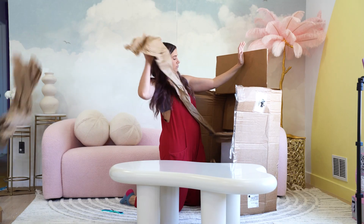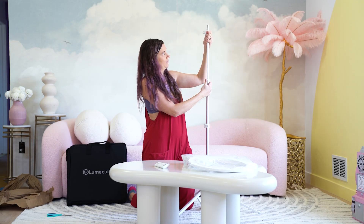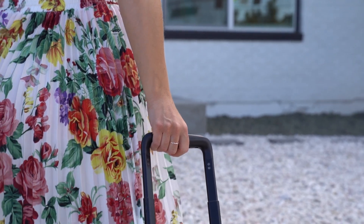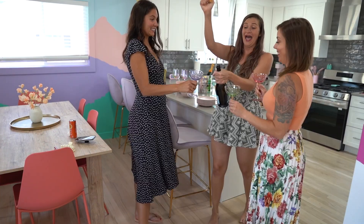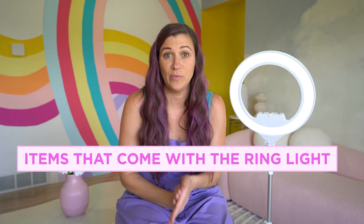Let's dive in. First things first, let's take a look at what comes inside of this ring light. You've got a really great carrying case, an awesome stand that's very compact and lightweight, and then the ring light itself is super, super thin. I'm obsessed with that because some ring lights can be really bulky. This one is also really aesthetic — it is cute. My husband and I just recently purchased this rental property, and we are theming it out to be like a content creation Airbnb. She fits right in to all of the cuteness here.